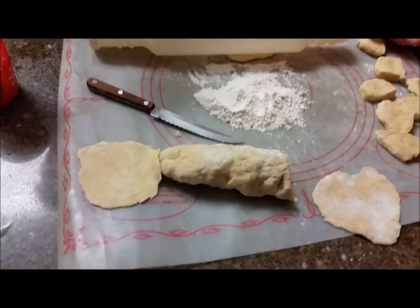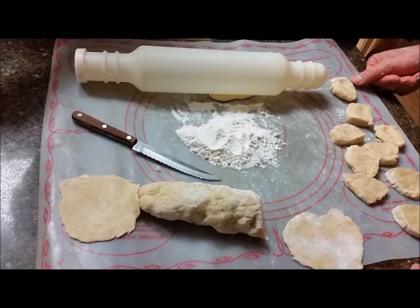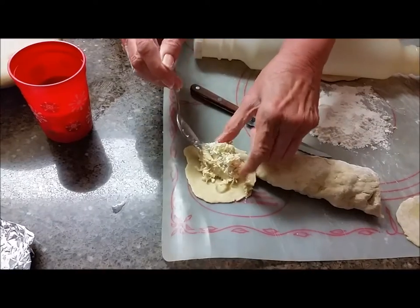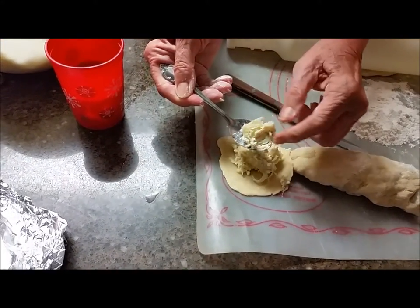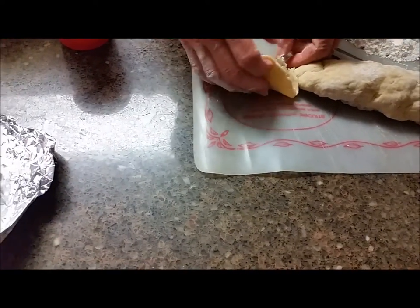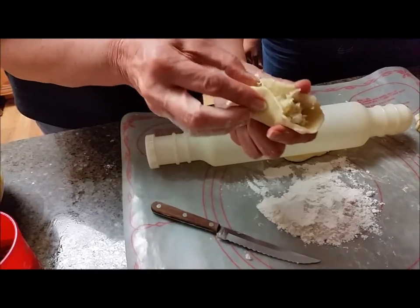Okay, what we're going to do — we'll put the filling in here. About one heaping tablespoon. Sometimes you're going to take a little more off because it's about a tablespoon, and then you take this and squeeze it.